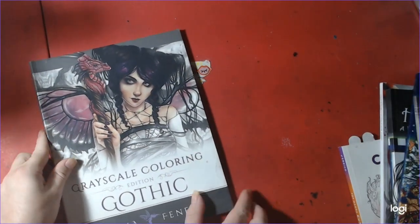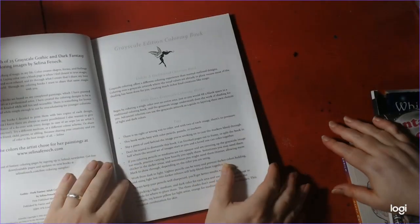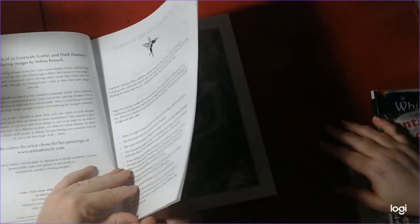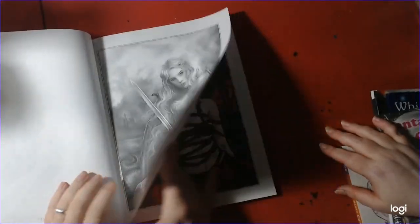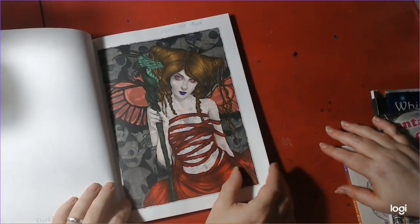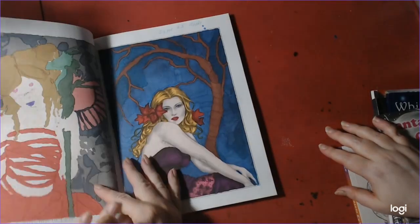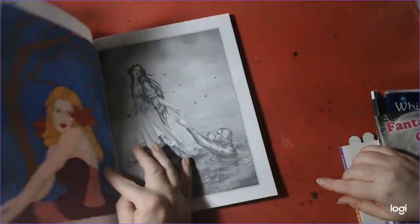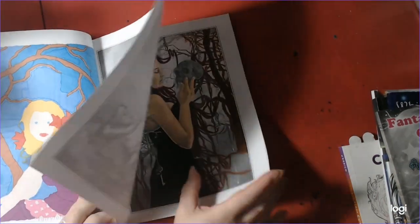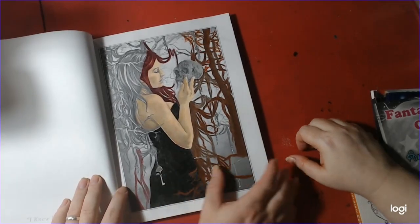Next we have Grayscale Coloring Gothic Edition by Selina Finich. This book is awesome — the art is beautiful even with no coloring. I've done this one in the past, and I'll show you those too. There's a WIP that I'm working on — beautiful WIP there.